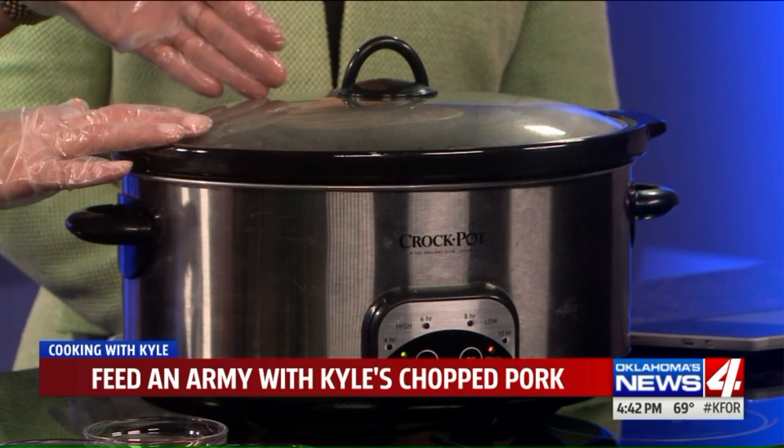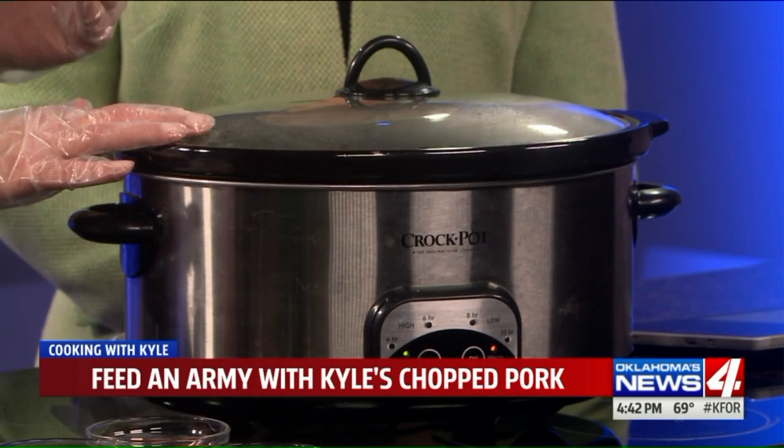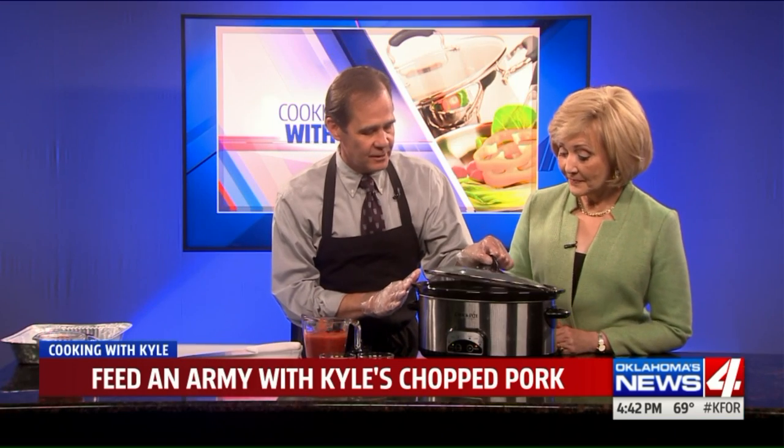From here we can kind of do what we want, but I'm thinking more in terms of football weekends, kids home from school, and also the night of Halloween. Nothing better than a little chopped barbecue pork. That's a great idea.